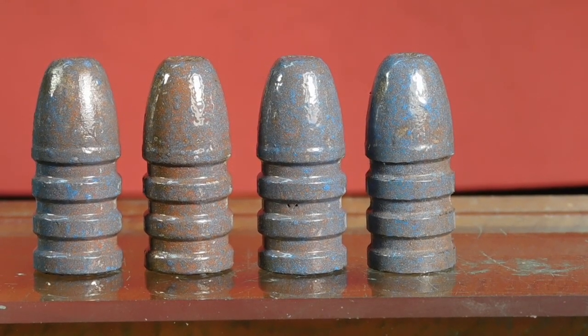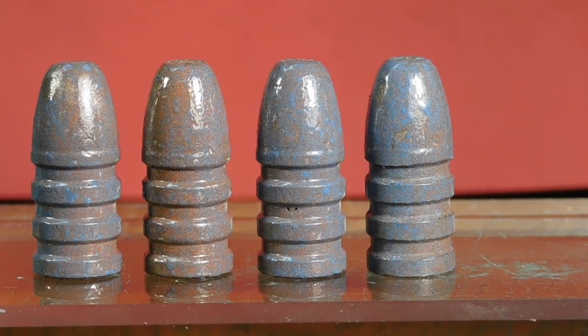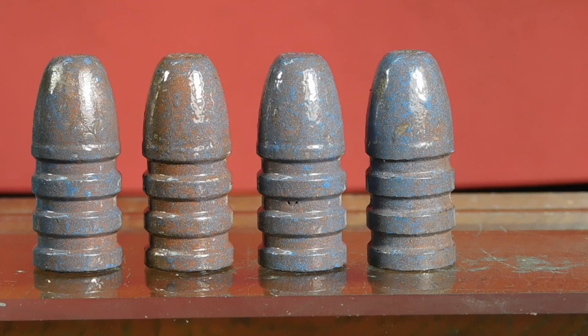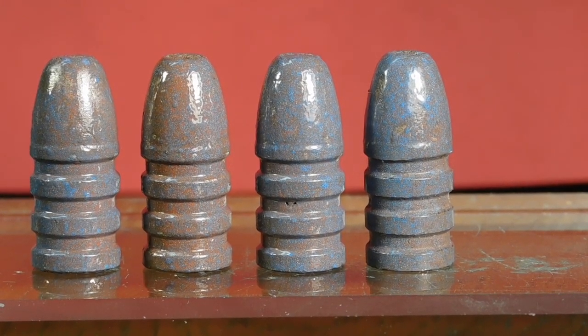Now we're going to go ahead and run them through our sizer, because these measure at .461 inch. So we want to size them back down to .458 inches, and a real good way to do it will be with the RCBS Lubomatic II Sizer Lubricator.